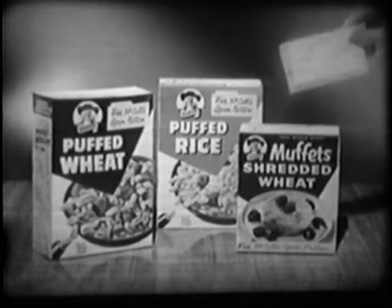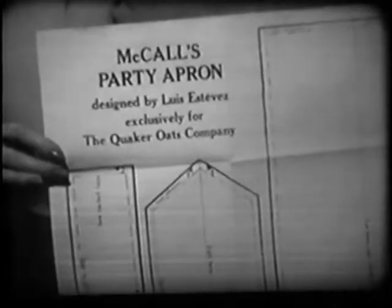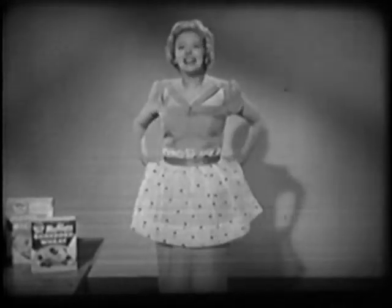Puff Rice, and Muppet Shredded Wheat. It's an exclusive pattern, too, created by Louis Estevez, the famous international award-winning designer. If I can make this pretty apron, so can you, and it's fun to do even by hand.